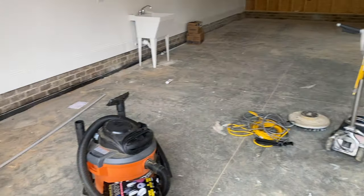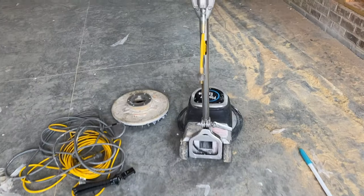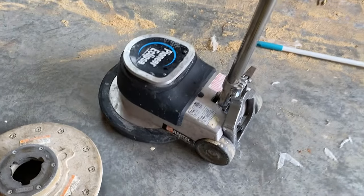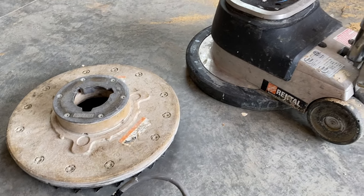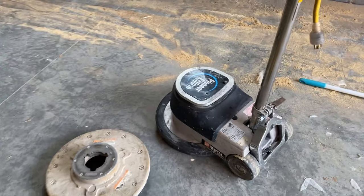So this is what I'm starting with — just construction junk everywhere, so I'm going to start out by sweeping that up. But this is the machine that I rented from Home Depot. It was about $170 for both of these pieces for 24 hours with tax and everything. They gave me a really quick tutorial on how to use it — I've never used one, so this should be interesting.